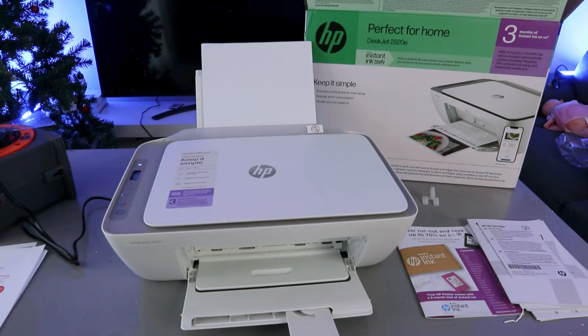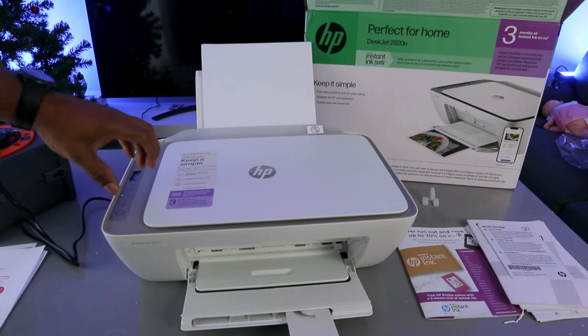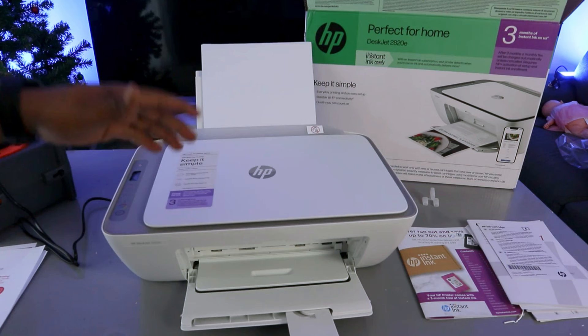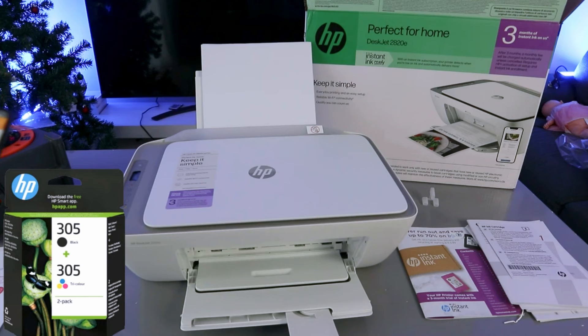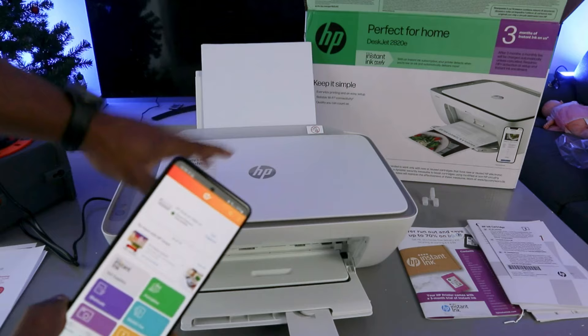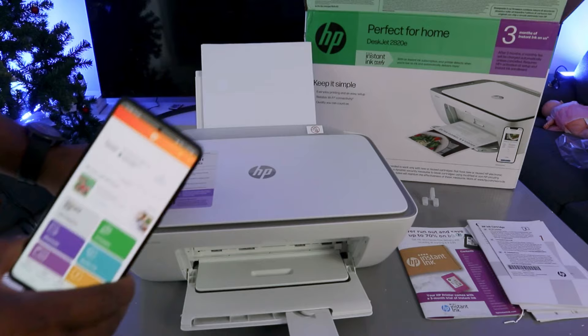Hey guys, welcome to the channel. This is the HP DeskJet 2820e — a multi-functional printer, meaning you can copy, scan, and print from it. This printer uses ink cartridges 305 or 305 extra large. I want to show you how to scan documents from this printer to a mobile phone. Before you do anything, you need to make sure the printer and mobile device are connected together via WiFi network.